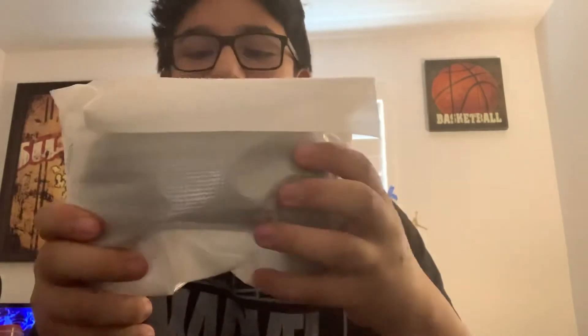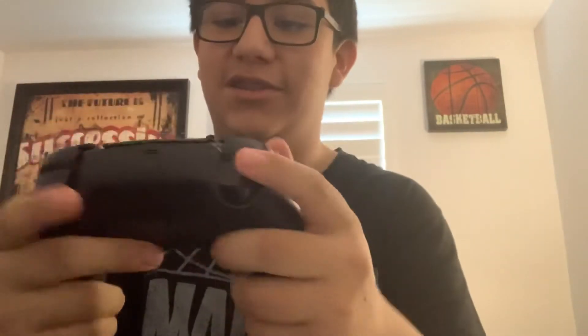Okay, and then there's just some instructions. I do not know how to open that — clearly, I don't know how to open that. There it is. Back of it.